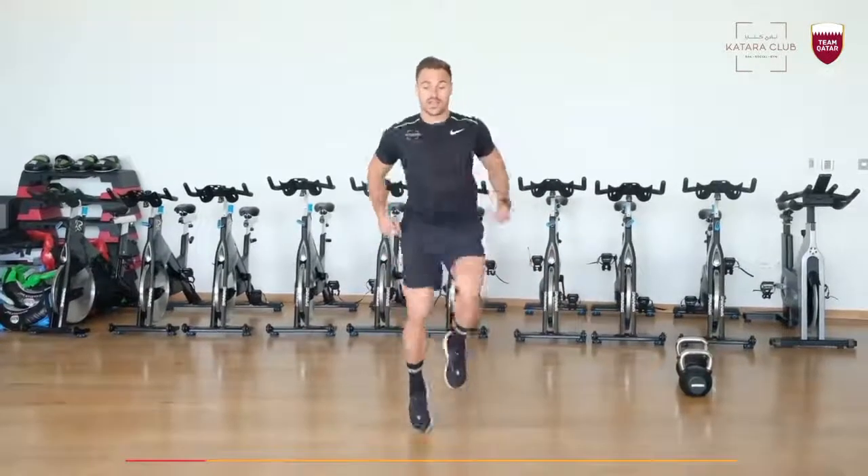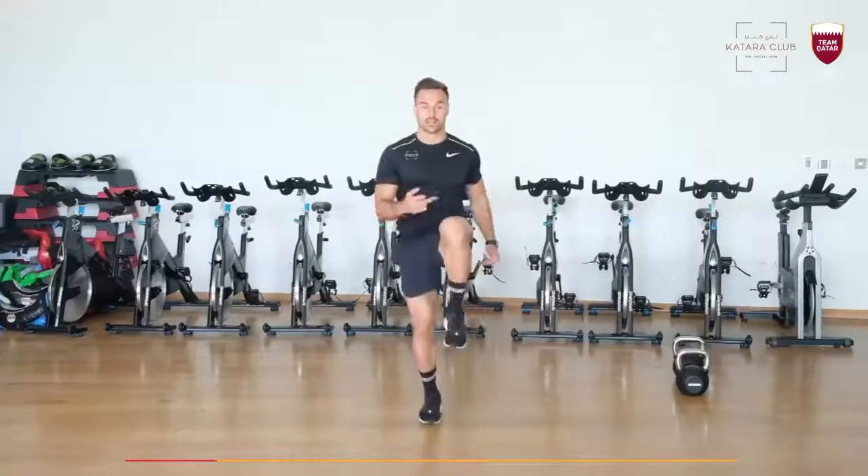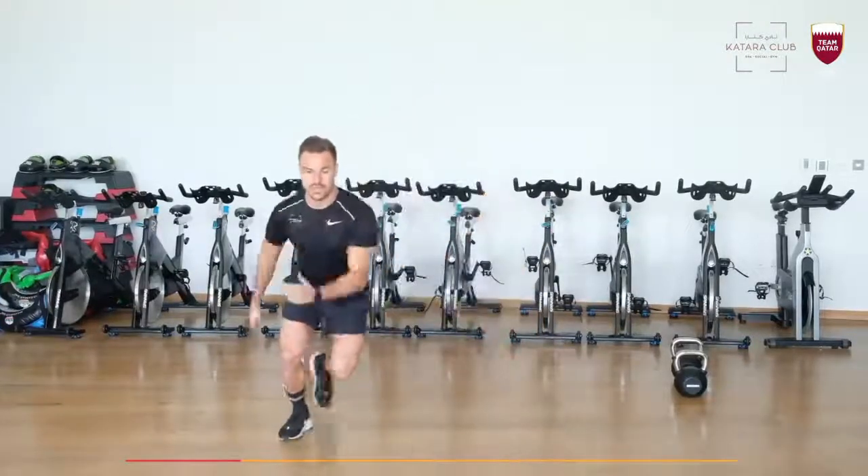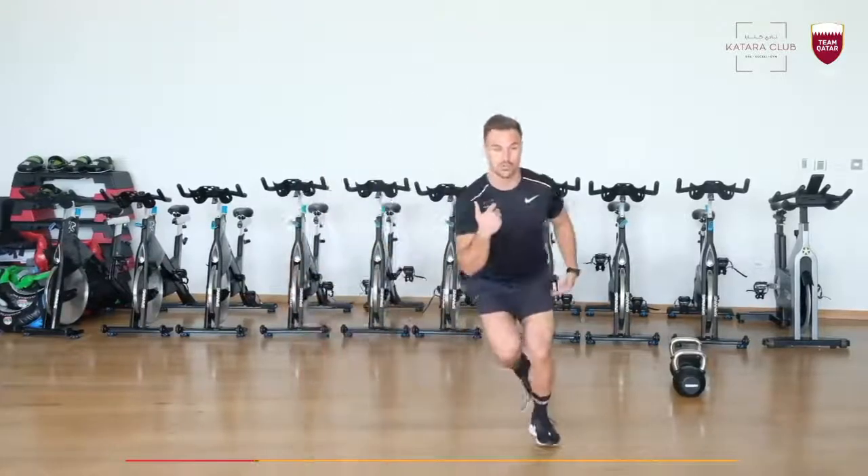I want 20 seconds high knees. Make sure you get your knees higher than your hips. Then 20 side jumps, side to side. Make sure you control your balance.